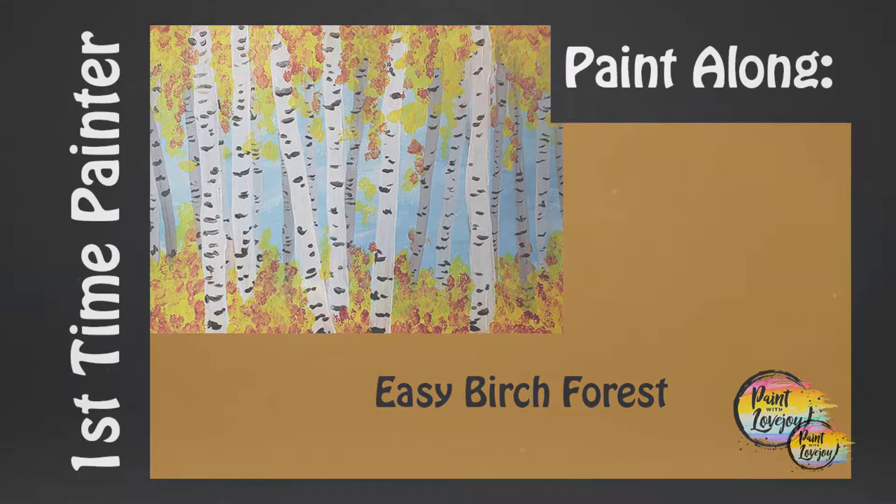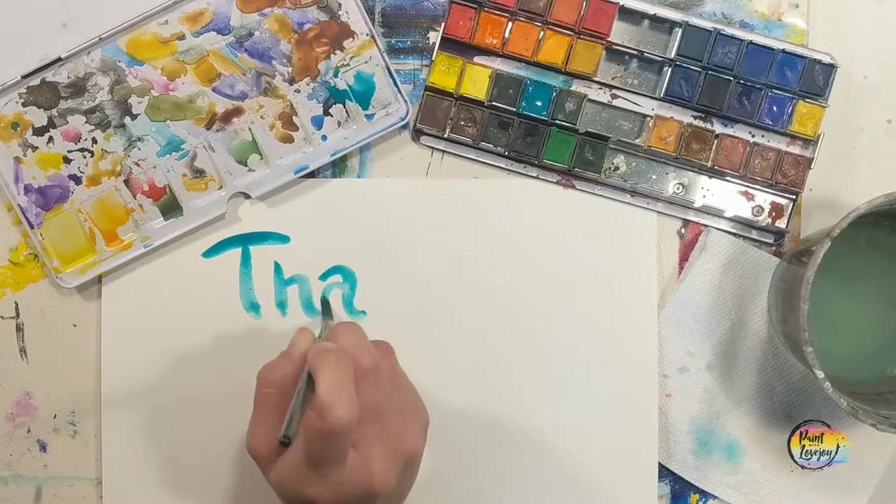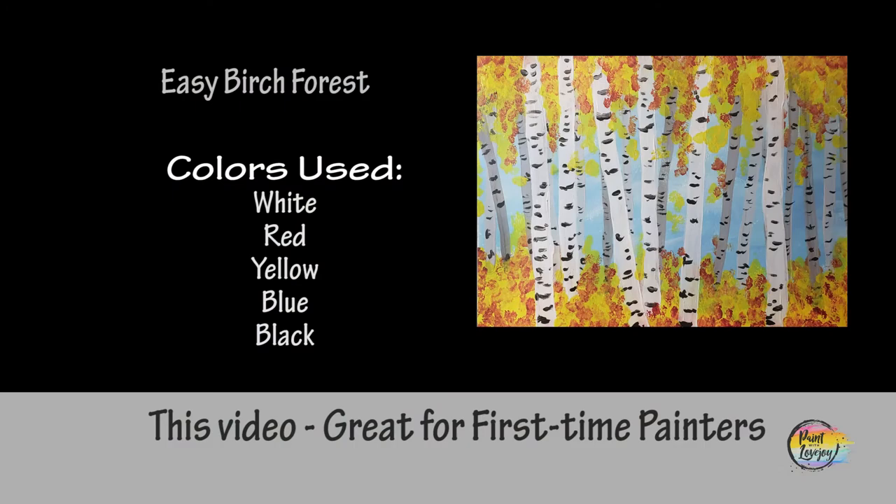Hey guys, how's it going? Welcome to my studio. This is Paint with Lovejoy — thanks so much for joining me. If this is your first time here, please subscribe to the channel and check out the other videos. If you're here for a second, third, or fourth time, thank you so much for coming back and getting creative.